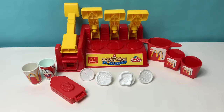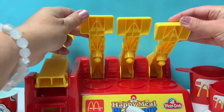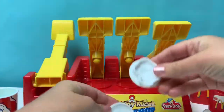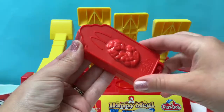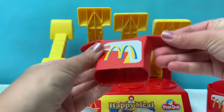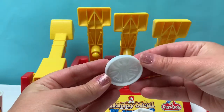Today, we're going to make a McDonald's Happy Meal out of Play-Doh! This is a vintage McDonald's Happy Meal Play-Doh set. It comes with molds to make an onion, pickles, lettuce, and tomato. It also comes with a chicken nugget mold, a mold to make french fries, and cups to make shakes.